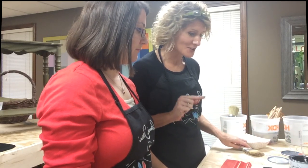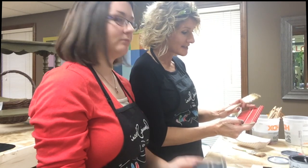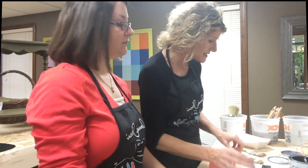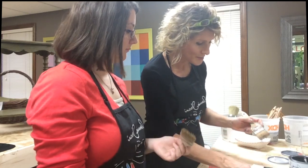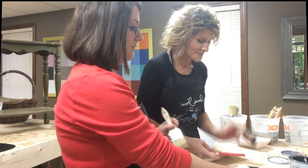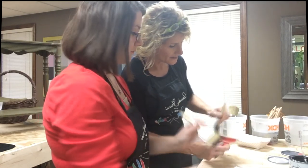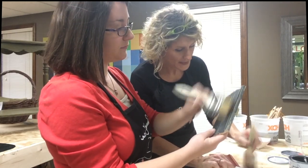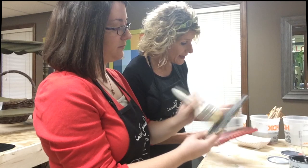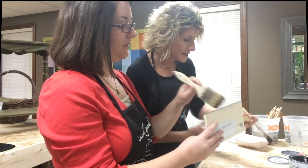Our next step would be to apply dark wax, if we wanted to — we don't necessarily have to. But some people really like to further accentuate these distressed areas on their piece. So we put a little bit of dark wax into a container. This time we're going to use these chipper brushes. Get a little bit of dark wax, rub the excess off in the container, and then just rub that across the board getting down into the detail. Don't be afraid to apply it liberally because it's very forgiving, and now that we have the clear wax on the board we have some mobility — we can move that dark wax around and put it where we want it.